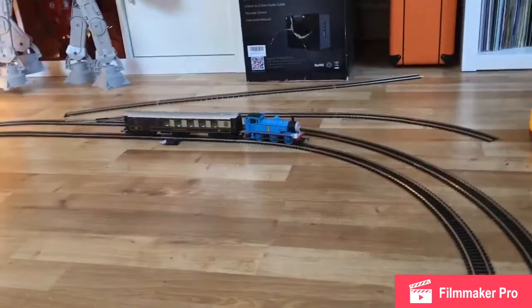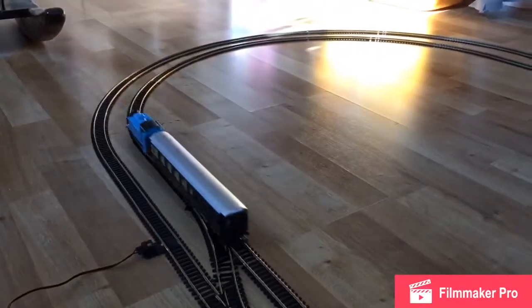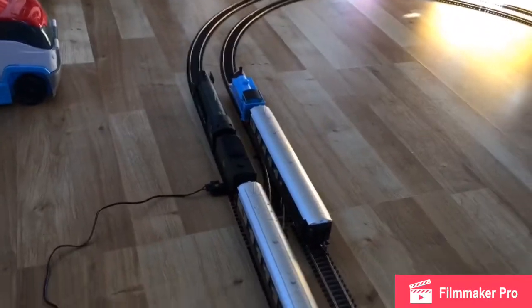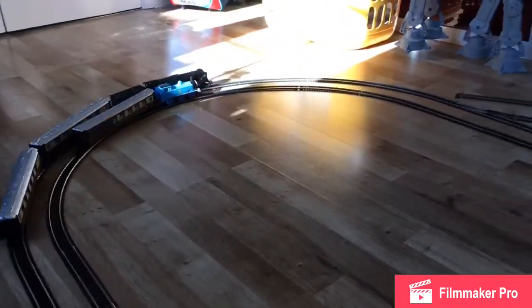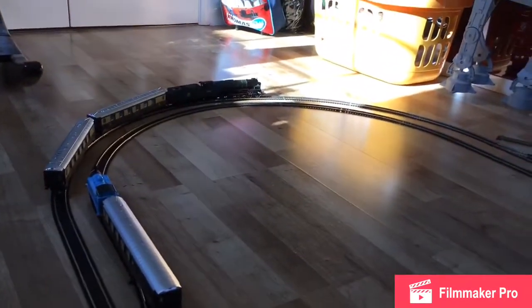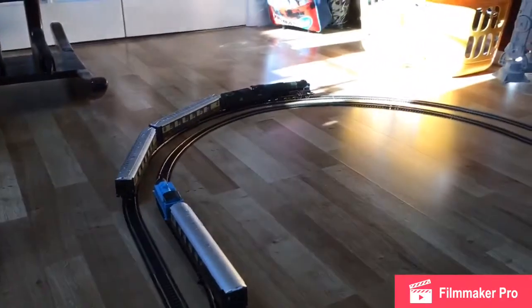Three, two, one, go! Thomas has won the first lap, but the Tornado is trying hard. The Tornado went off the track so let's start the race again. Three, two, one, go! The Tornado is still winning — it's unbelievable! And the Tornado has won. So there's no point in the next race because the Tornado has won anyway. I hope you enjoyed today's video! Please make sure to subscribe, smash that like button, and put in the comments what we could do for our next video. Bye bye!